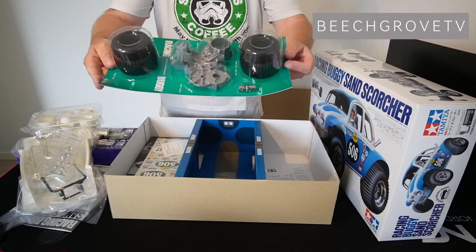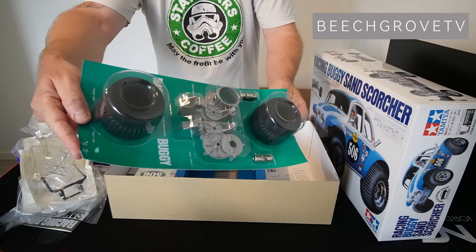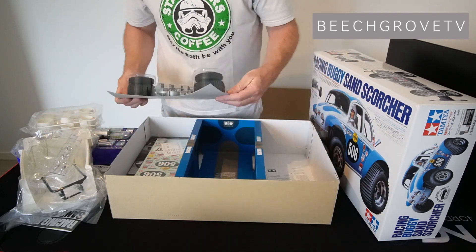Now you have seen what's in the box and in the next video we will start the building process. I just can't wait.